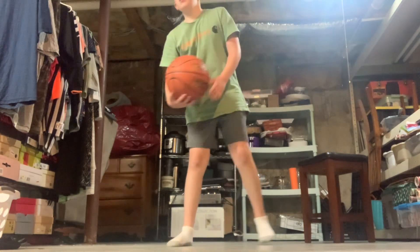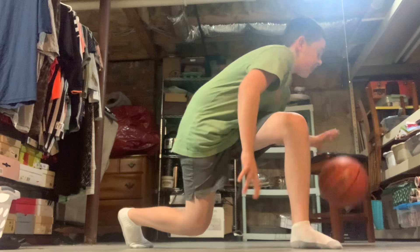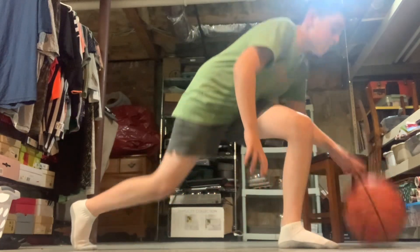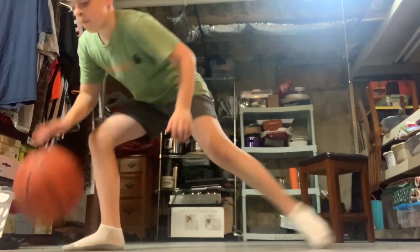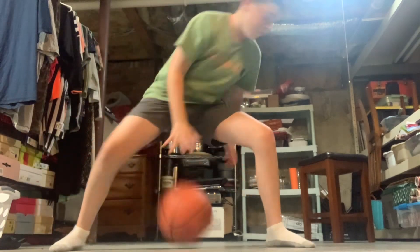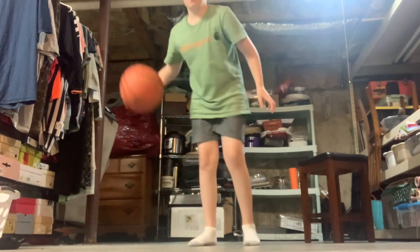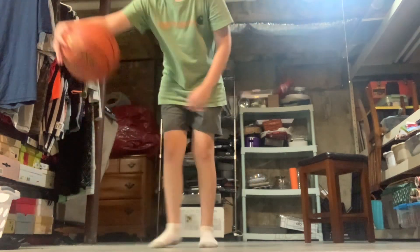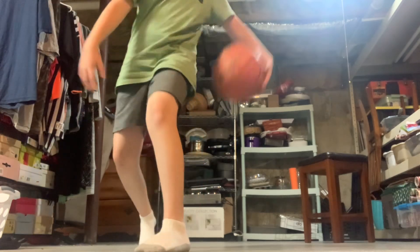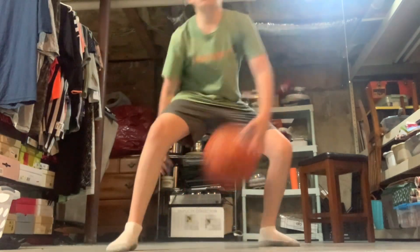This next one is a little tough. Start over here, then go between the legs, and on the other side, and on the other side — do it about three times each. Then we're going to go between the legs, ten times on each side.